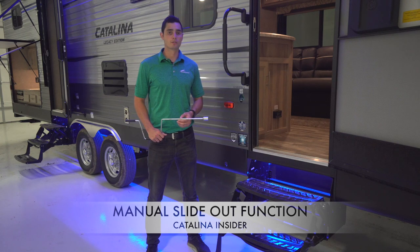Another form of slide-out equipped on a few Catalina models is the Schwintec slide-out system. This system operates differently than the rack and pinion system and is only equipped on bedroom slides and kitchen slides. To learn how to operate the manual override on the Schwintec system, please watch the Lippert University instructional video at the link below. Thank you for tuning in today and enjoy your Coachman Catalina Travel Trailer.